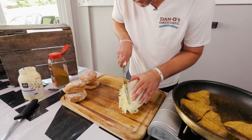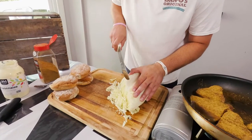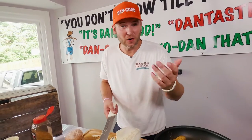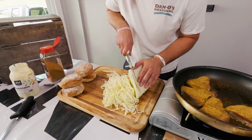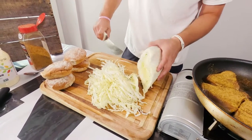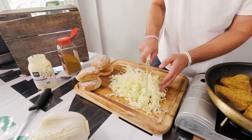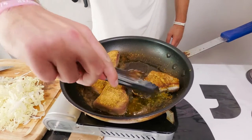We're going to take this Napa cabbage and just slice it really thin, just like so. After you try this, make sure you leave a comment. If you don't love Dan-Os, I don't know what you're waiting for, because I'm telling you this is going to be amazing. You're going to want to try this — if you got a bottle of Dan-Os you can leave a comment and thank me later. We'll just give this a couple good little chops and that's ready to go.